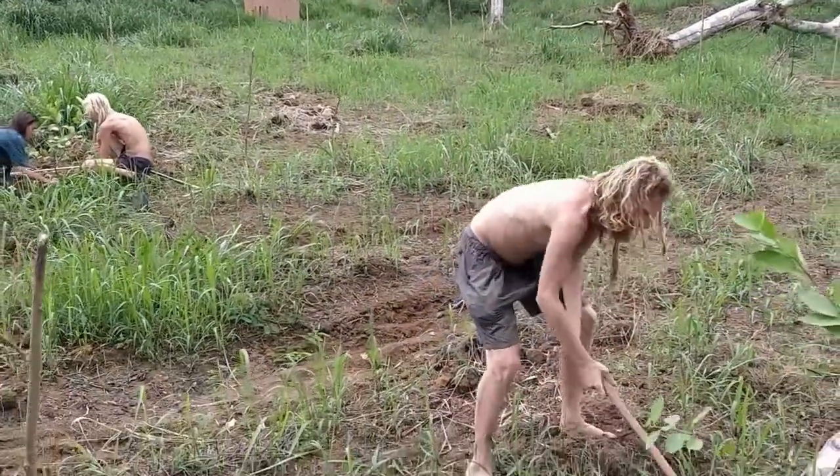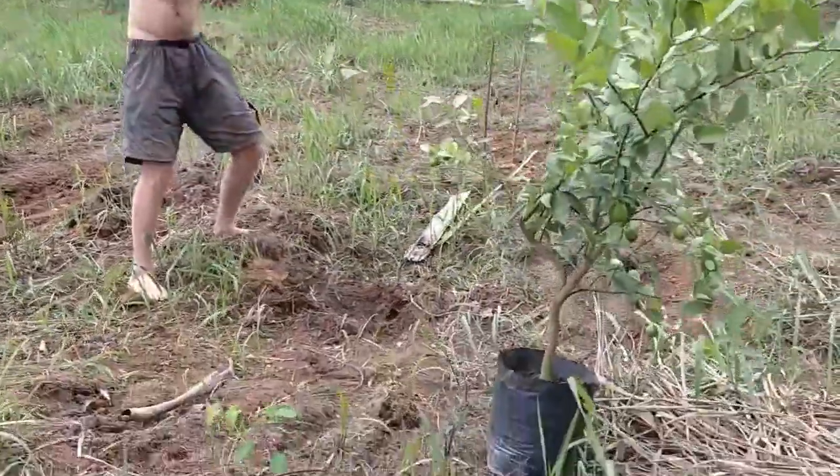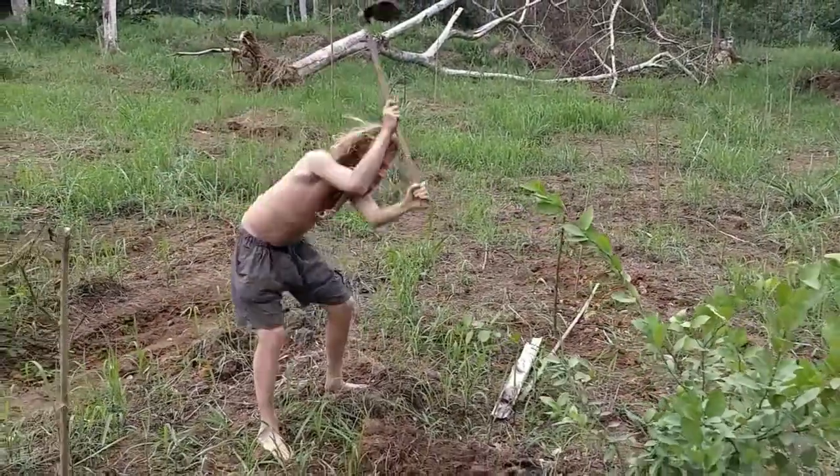Boris here is digging a hole for this lime tree. Notice the motion — do you want to swing it over your head?